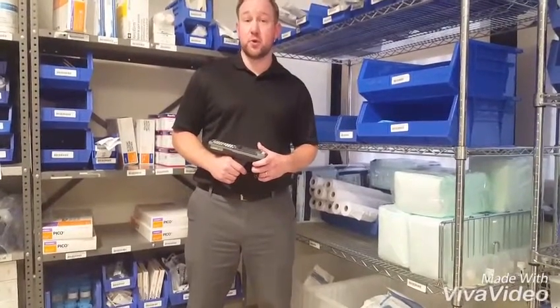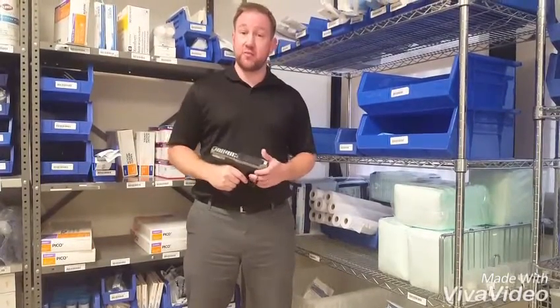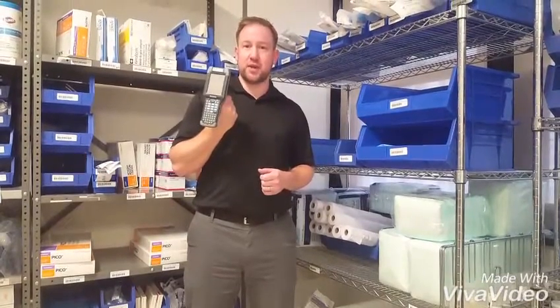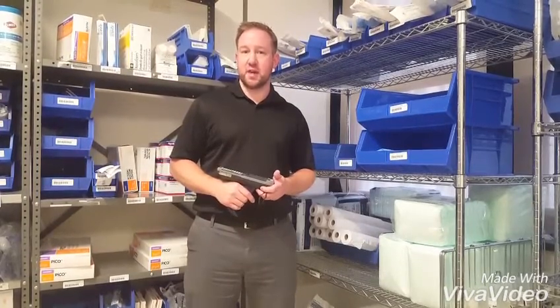Hi, in this tutorial we will teach you how to use the handheld scanner for inventory management. We here use the Intermec K-Wedge handheld scanner system as well as Vista for our electronic scanning purposes.